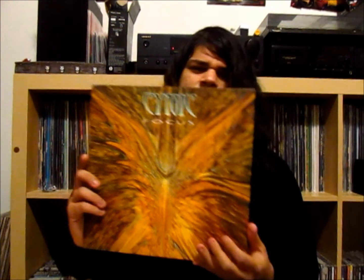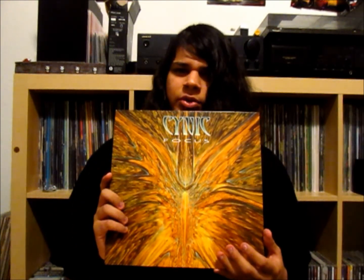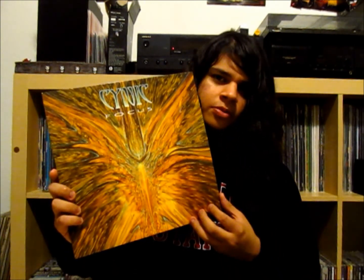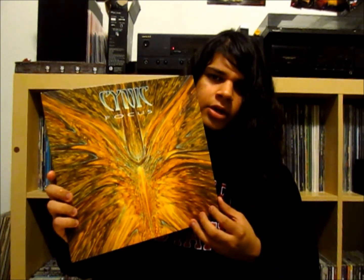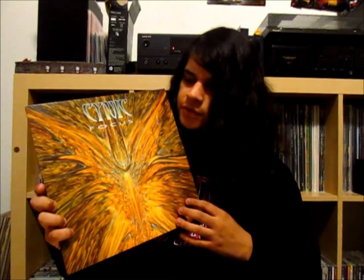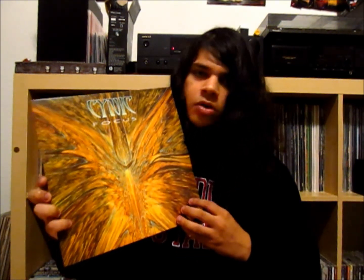Moving on to something rather special — this is something I got earlier this year but just haven't had a chance to show yet. This is a classic death metal album by Cynic called Focus. This was released, I believe, in 1993. It's a pretty different death metal album, especially for the early 90s — really unique on its own. Very distinctive sound; as soon as you hear it, you know it's Cynic.